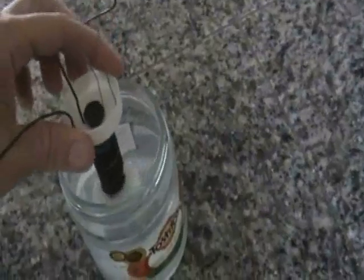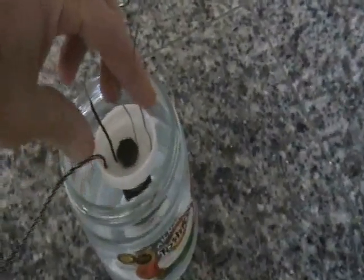Stubblefield recommends this be immersed in water or in wet dirt, like an earth battery. So here we are immersing in water. And I attached a capacitor here — a really big capacitor — just so we could observe.